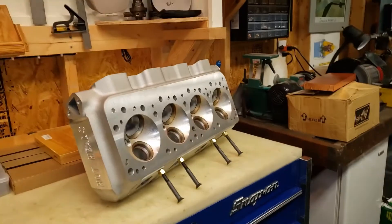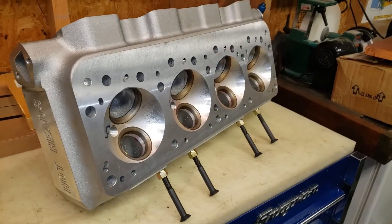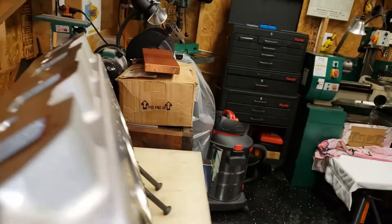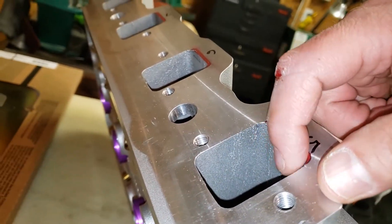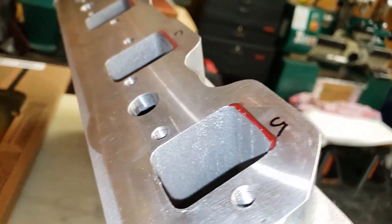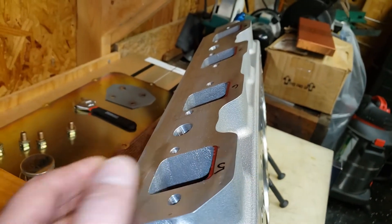I could do it by hand and grind it out, but it's much more fun to just stick it on the mill and make everything nice and uniform, so I'm making some type of fixture. I'll go in maybe a half an inch, there's just enough to blend it, but there's plenty of material right there, and I'm sweating it.